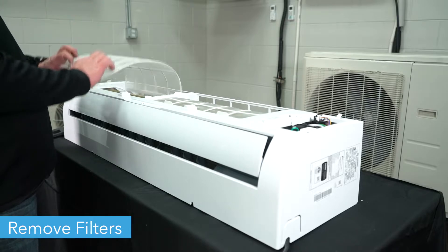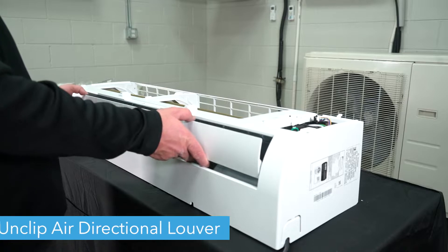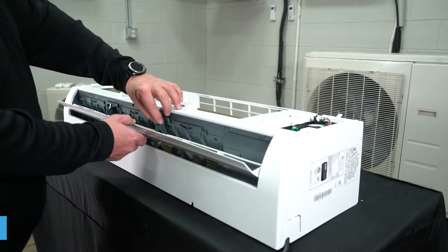Then, lift the filters out of the brackets on the front of the unit and slide them out. Unclip the air directional lever from the bottom of the unit.